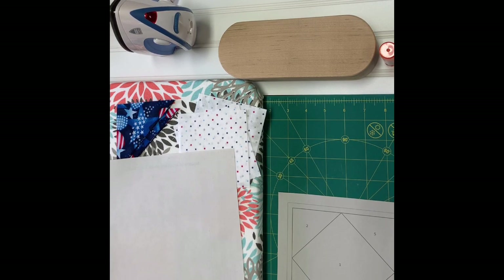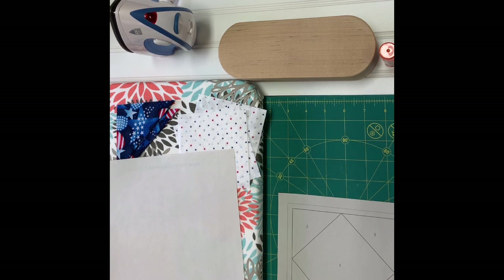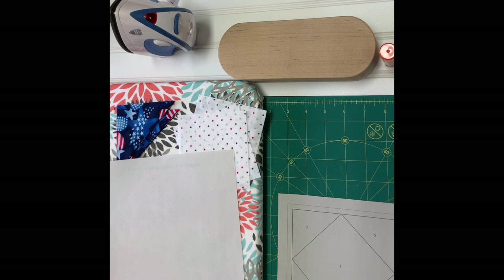Hello everyone, it's Kathleen from The Quilted Story. I'm going to do a simple hands-on tutorial on how to do a paper pieced pattern and give you an idea of how paper piecing works.